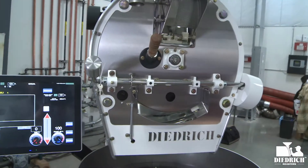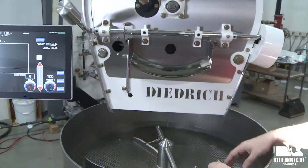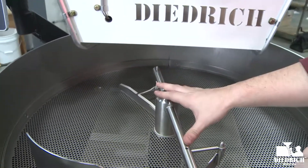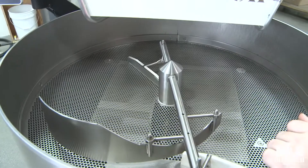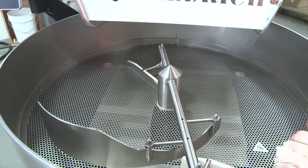This is full automation, so at the end of the roast it will automatically do that for you. And then if you look below here, here's your cooling bin and you have your agitator right here. This pops off and with a couple of screws you can actually take out your entire cooling bin and clean it, which is wonderful to keep up with your maintenance.